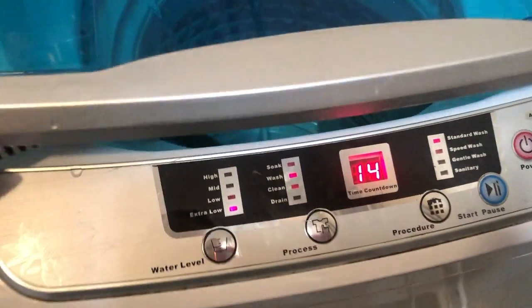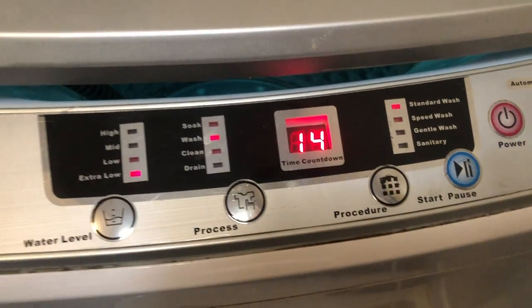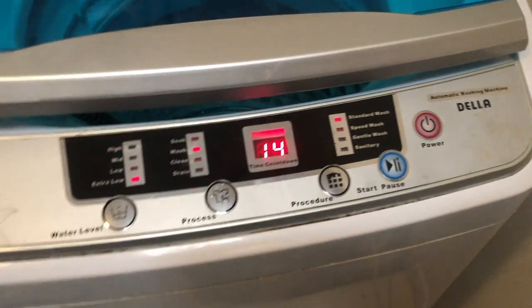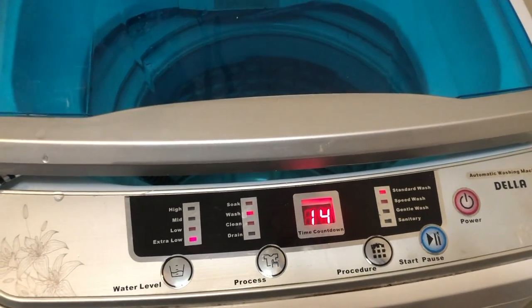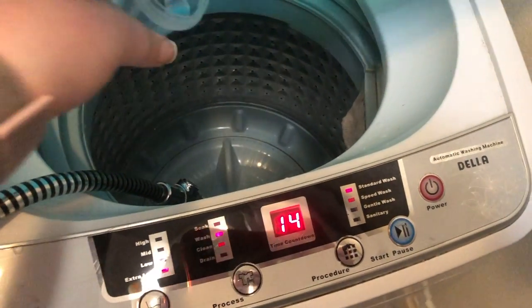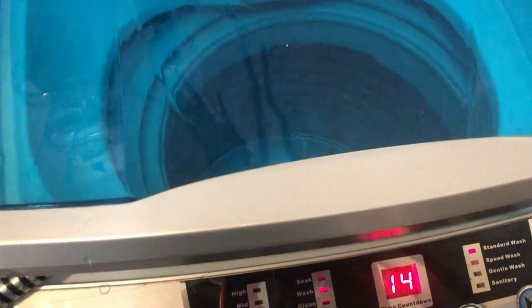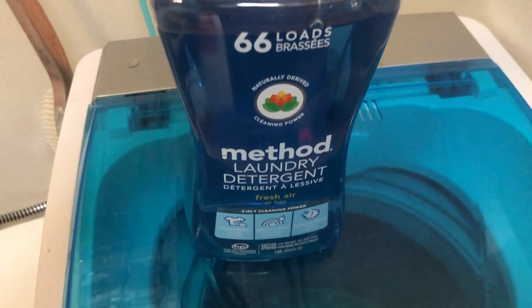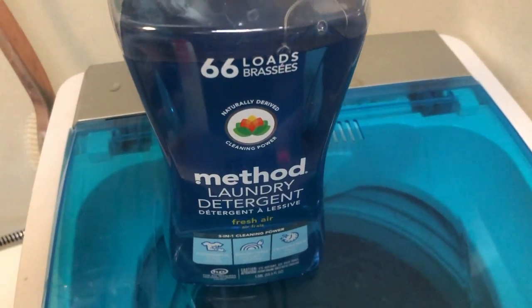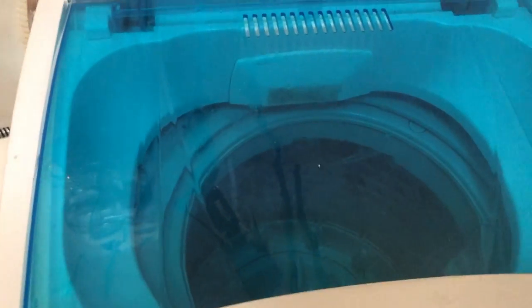It only takes about 12 minutes to wash because I'm not using the built-in water level sensor — it recognizes the fill level after I do it manually. It takes about 10 to 15 minutes to fill. While it fills, I add my laundry detergent so it can bubble up. Right now I'm using Method laundry detergent. I really like it because it drains directly in here, there are no harsh chemicals, and that's why I like it.